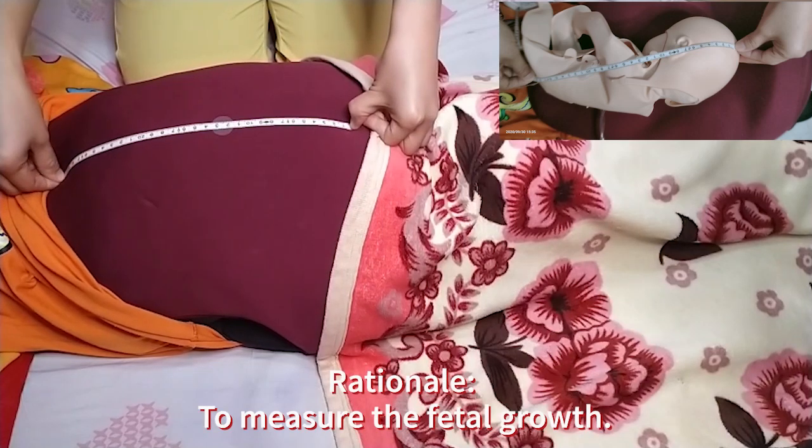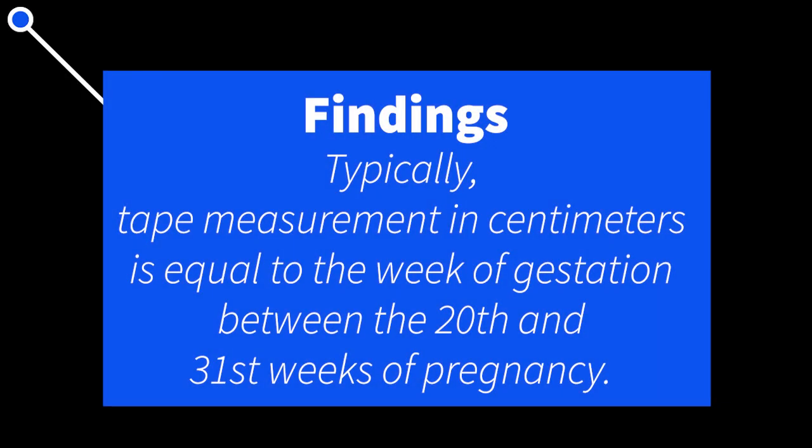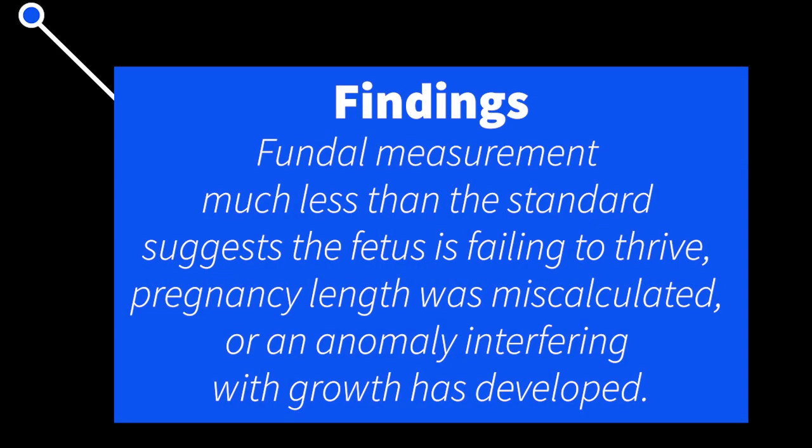This is done to measure fetal growth. Document the distance in centimeters and compare it with the calculated gestation. Typically, tape measurement in centimeters is equal to the week of gestation between the 20th and 31st weeks of pregnancy. Fundal height much greater than the standard suggests multiple pregnancy, miscalculated due date, large for gestational age infant, polyhydramnios, or gestational trophoblastic disease. Fundal measurement much less than the standard suggests that the fetus is failing to thrive, pregnancy length was miscalculated, or an anomaly interfering with growth has developed.